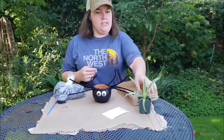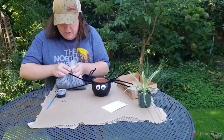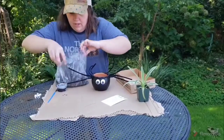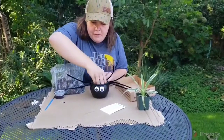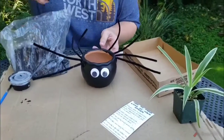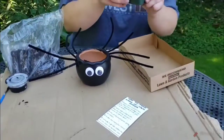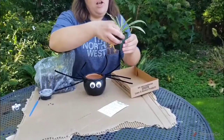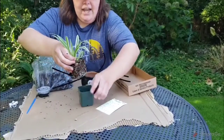Now it is time to plant up your little spider plant. Go ahead and open up your little bag of soil, then take a small handful and fill the bottom of the pot just a little bit. You don't want to put too much — just a couple handfuls to about right here is probably enough. Then take your spider plant and massage the sides of the outside of the pot, which will loosen it up so you can take it out.